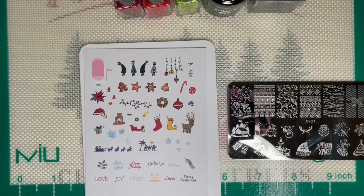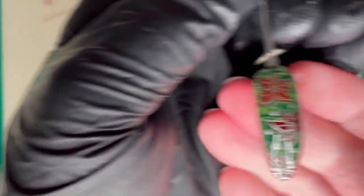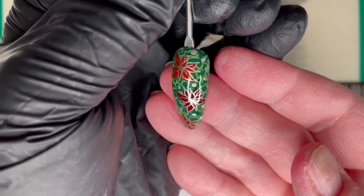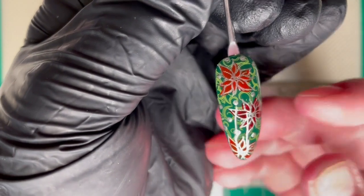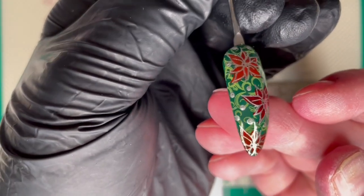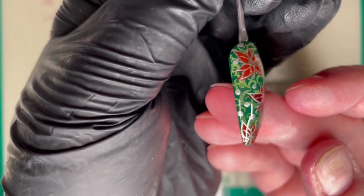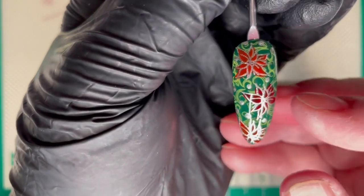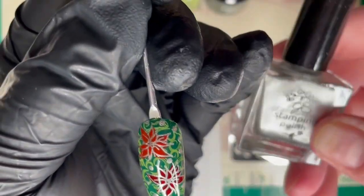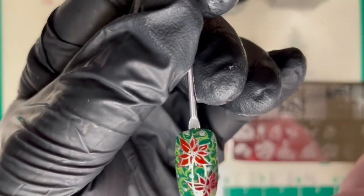Day 1 was poinsettias, as you would have seen from the title. So this is what I did. I have these two — the same red — and this is a darker red. I did not do the leaves; I did stamp it but I didn't do the leaves because the base underneath is green. This is silver stamping polish from Clear Jelly Stamper number 41, which is the outline.